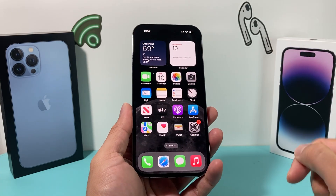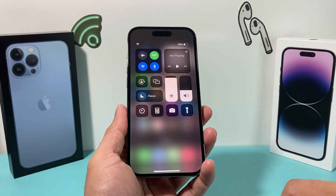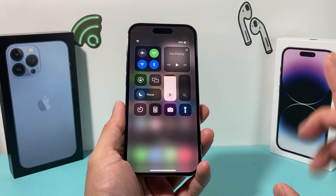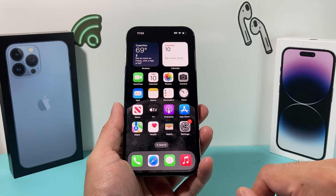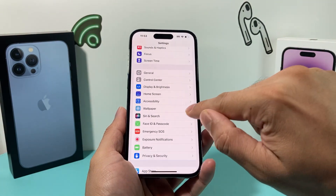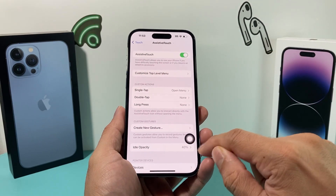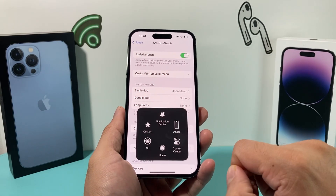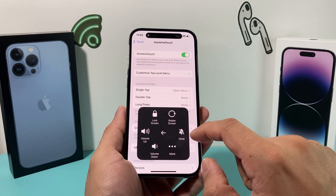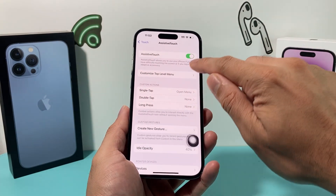There are some alternative solutions to imitate what the ringer or silent button does. Using the Control Center, you can toggle the volume all the way down so the ringer is off. You can also go into Settings, Accessibility, Touch, and turn on AssistiveTouch. Once that's on, you can use the device management option to mute and unmute your ringer just like that.